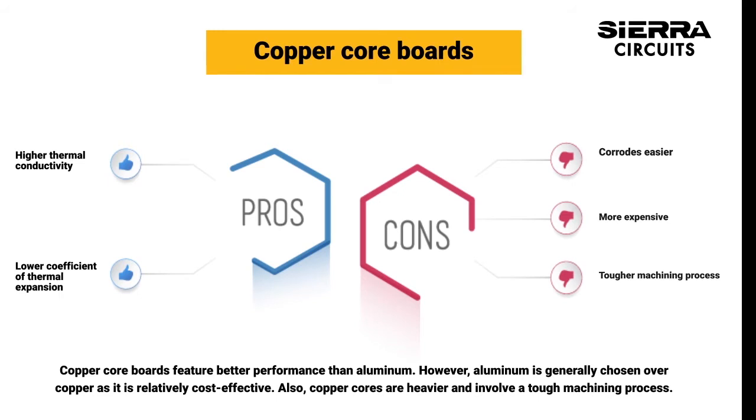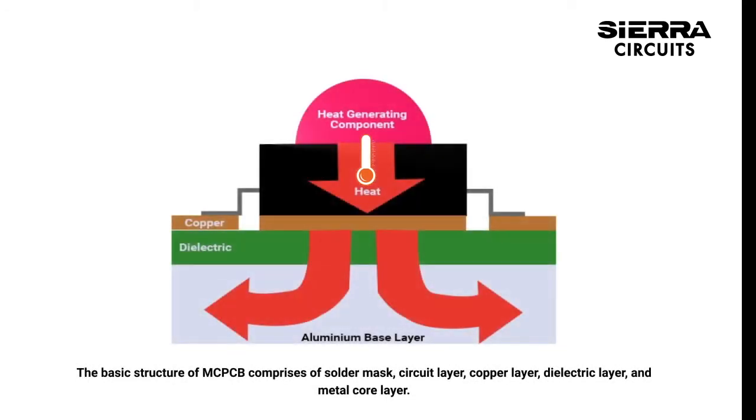Also, copper cores are heavier and involve a tough machining process. The basic structure of MCPCB comprises of solder mask, circuit layer, copper layer, dielectric layer, and metal core layer.